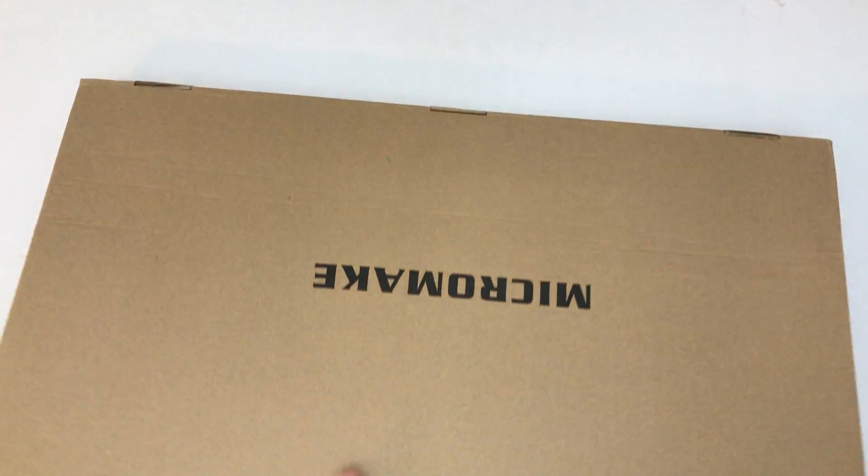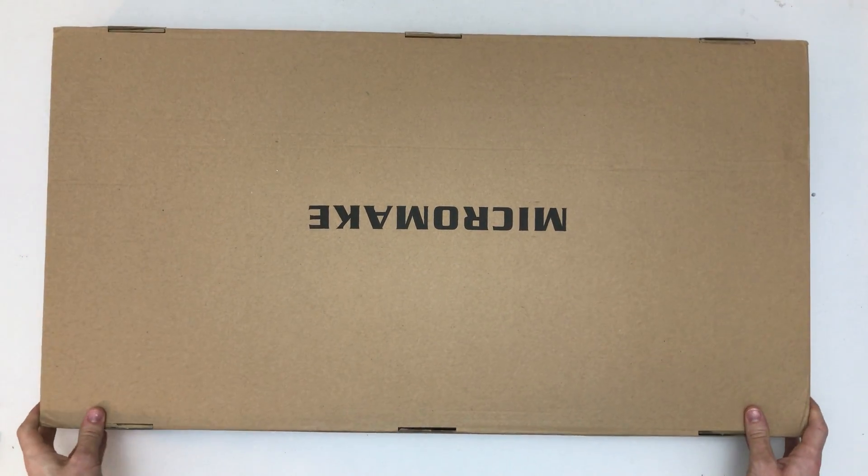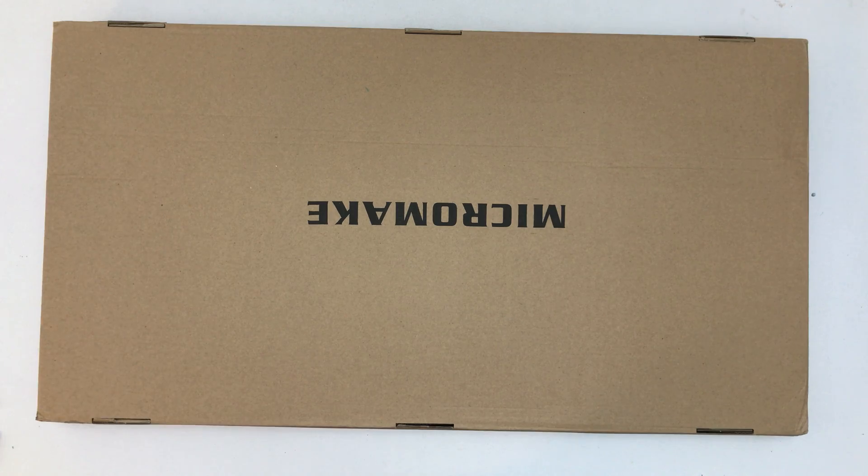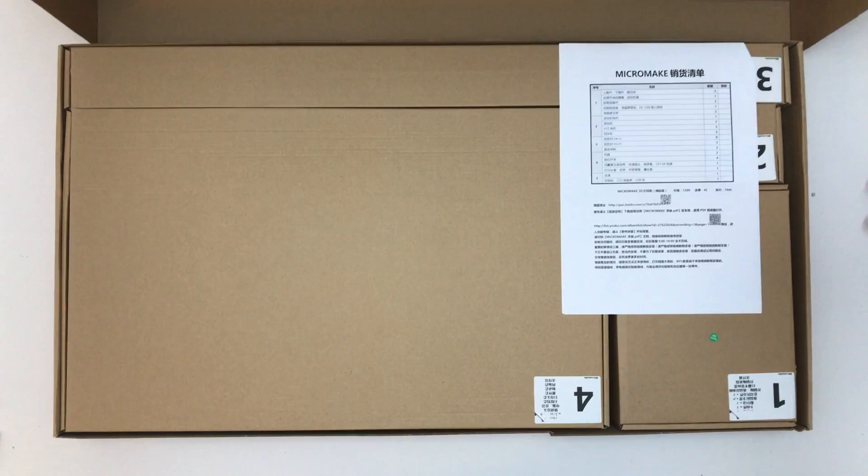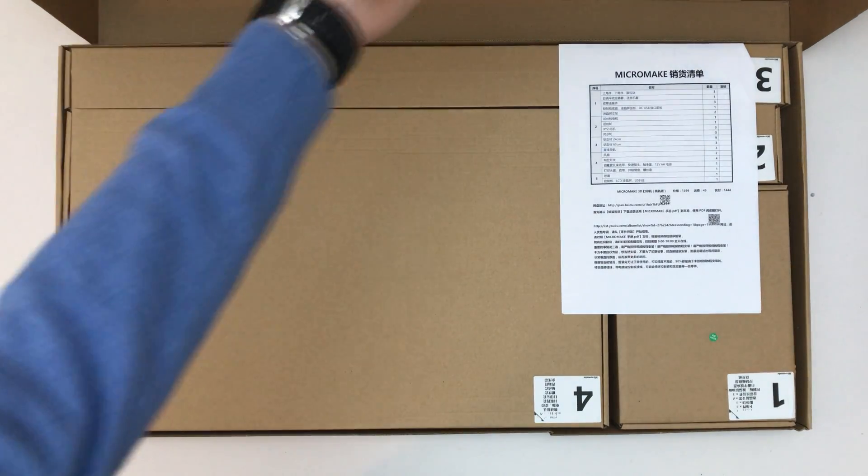Okay, so here we go. There we go. Micromaic. Okay, let's open it up. Nice.